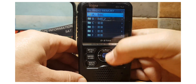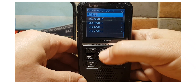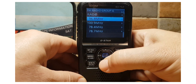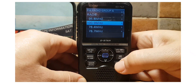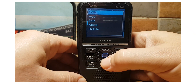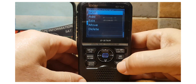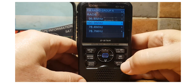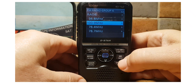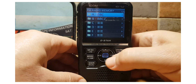Within these banks you've got channels that you've saved. Let's select bank A — there are some channels here that have been saved. You can name these: when you select one, just hit the quick button and then you can add, edit, move, or delete, and even skip.